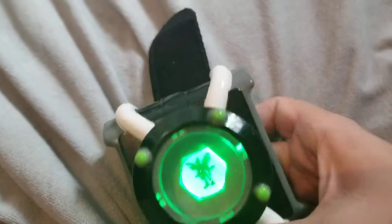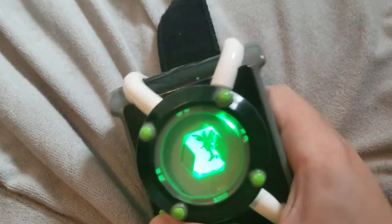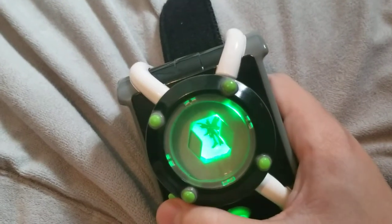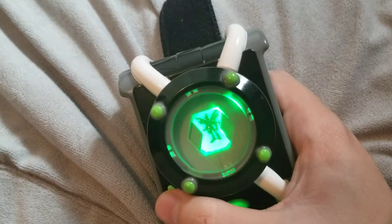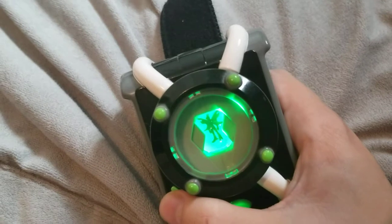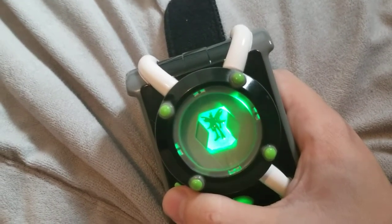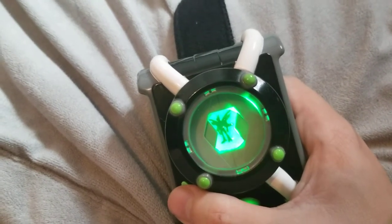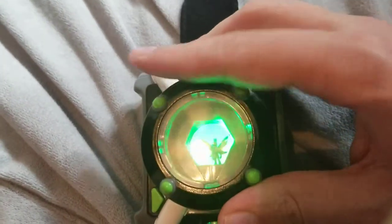Next we have Stinkfly, which I don't like the redesign of. Phrases include: 'Let's get stinky!', 'This hero stuff ain't easy!', 'I'm 100% putrid power!', 'Now move it or lose it!', 'Smell ya later!', 'Float like a butterfly, sting like a stinkfly!' I think that's all of Stinkfly's phrases.